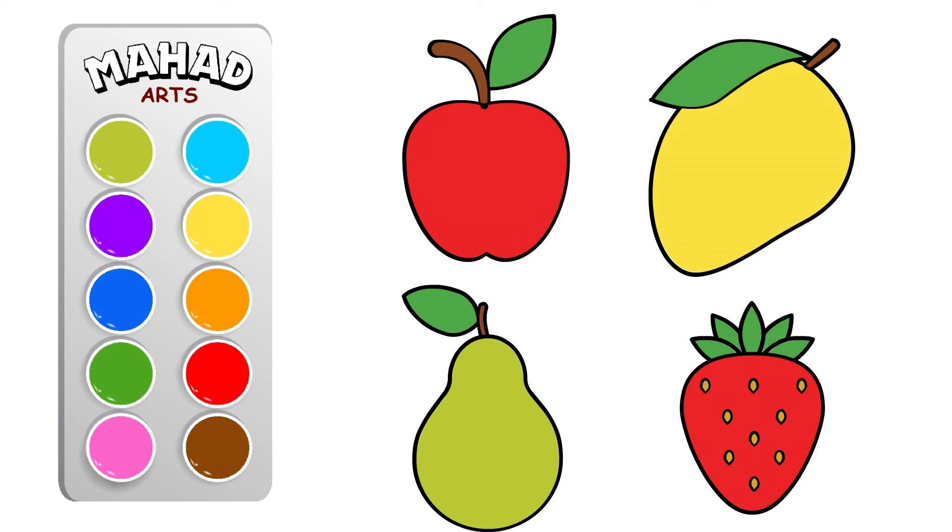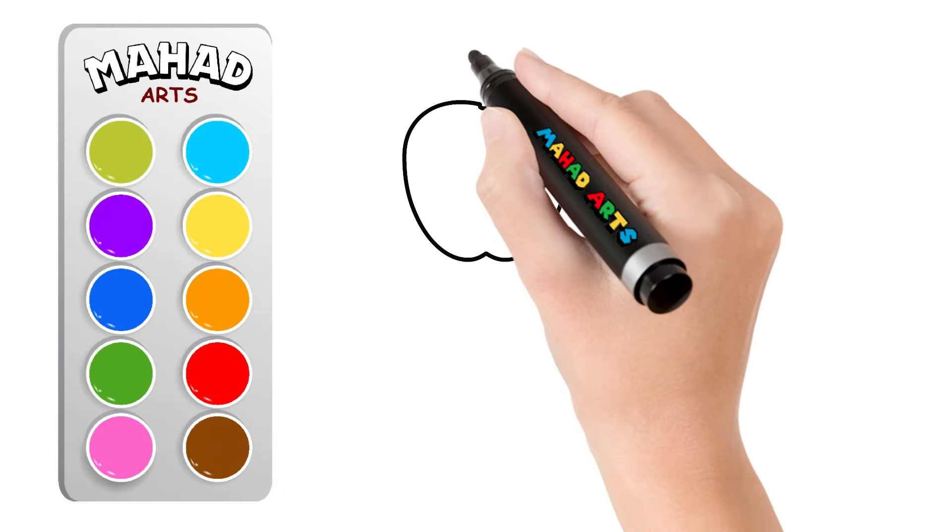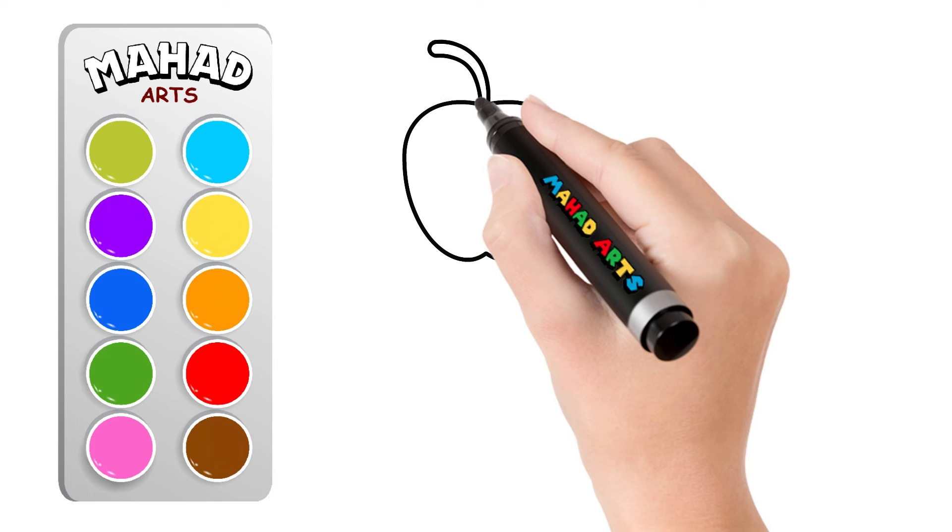Hello young artists, are you ready for a fruity adventure? Let's grab our marker and draw four delicious fruits together. First up, we have the apple, a classic fruit with a round shape and a cute little stem. Can you draw an apple?